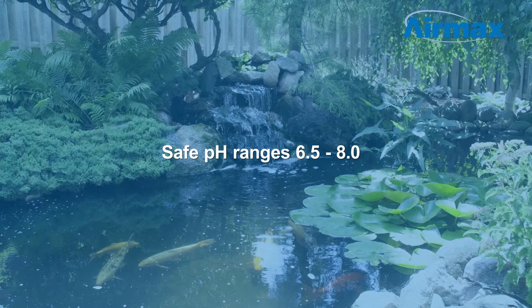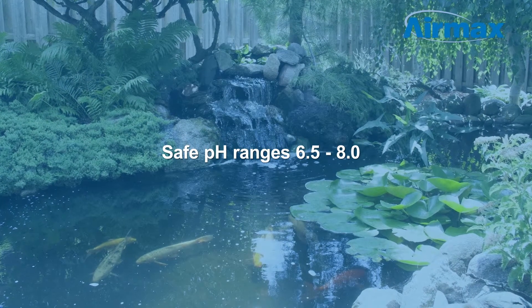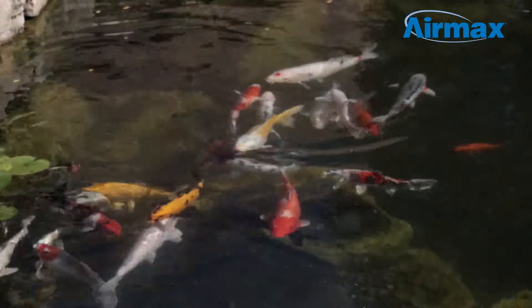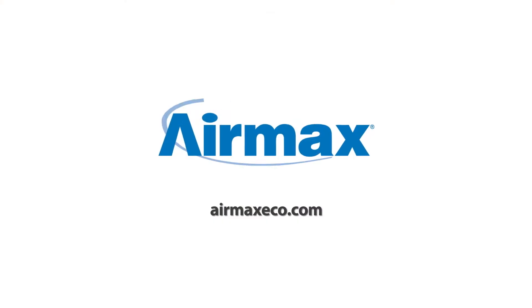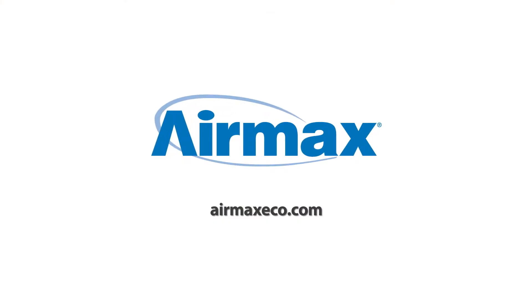Safe pH ranges for pond fish and plants is 6.5 to 8.0. pH Guard, when used as directed, is safe for all aquatic life. For more information on Crystal Clear products, contact your local dealer or visit us online at airmex-eco.com.